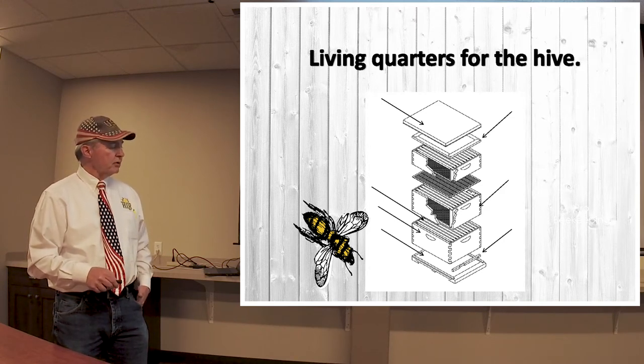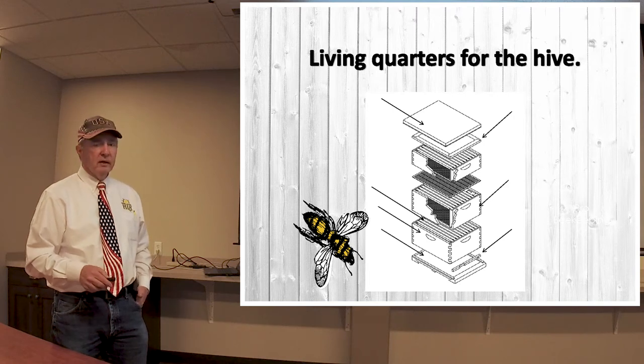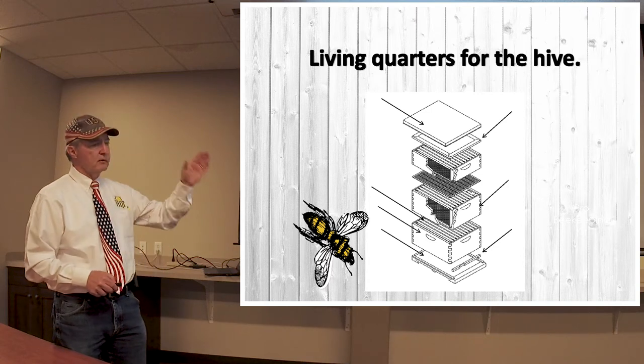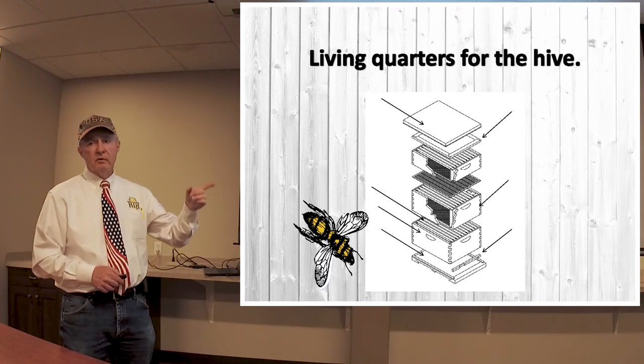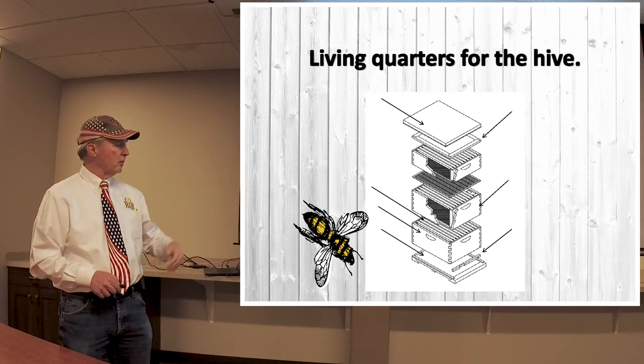This board — and we'll show you pictures of these later in the presentation — is what we call a bottom board. This is a solid foundation that the rest of the hive stands on. You need a very solid one because as you get up into the hive and start adding honey supers, these can weigh a couple hundred pounds or more.